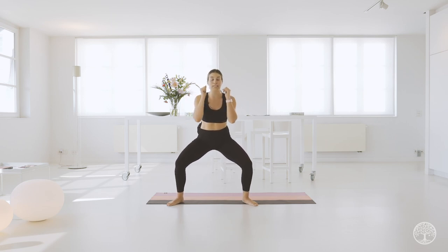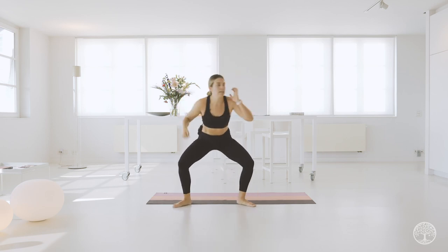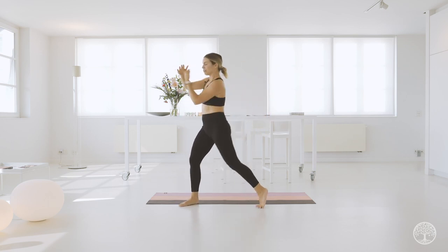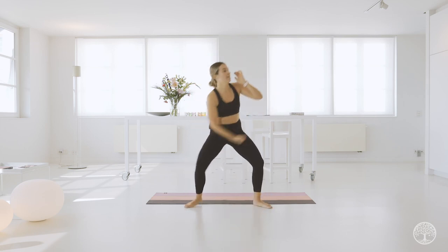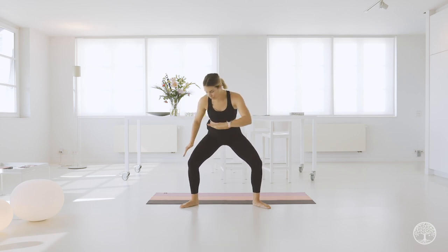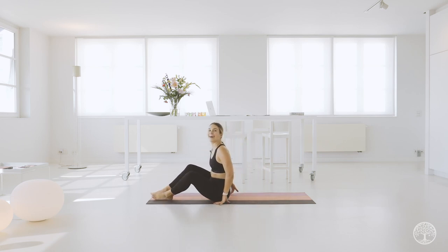Hold this squat — we're going to go into uppercuts. Really thrust your hips forward. Keeping that core engaged. Imagine you are aiming for someone's chin. Two, two, one — and pull. Bring it down to the floor. Core and cool down — it has been about 24 minutes and you are amazing. Keep it up, don't quit now, because we are in this home stretch together.